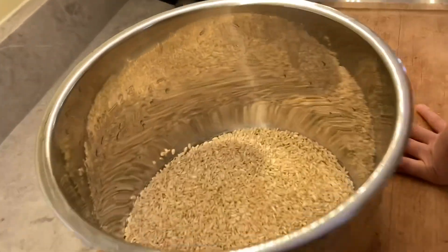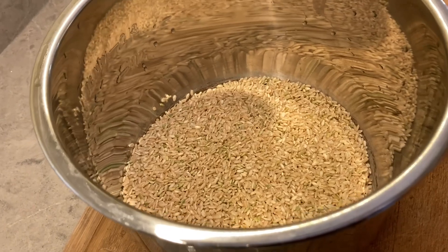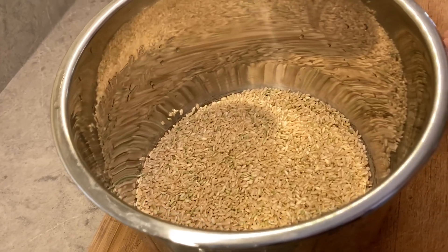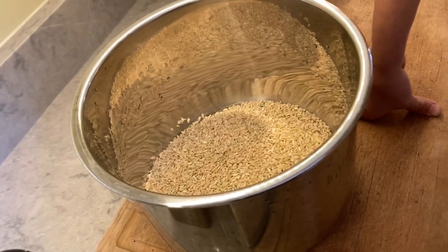So we need — I already put two cups of dried medium grain rice. There is medium grain brown rice, I should say. There's short grain, medium grain, and long grain. The boys tend to like medium grain or short grain because it kind of gets stickier. A lot of adults prefer long grain, but we try to get medium or short grain when we can.